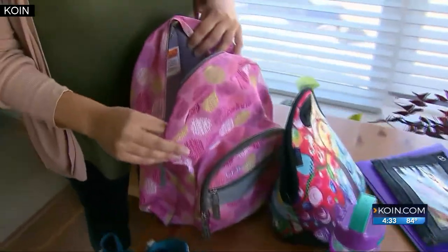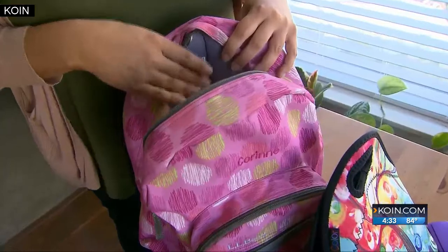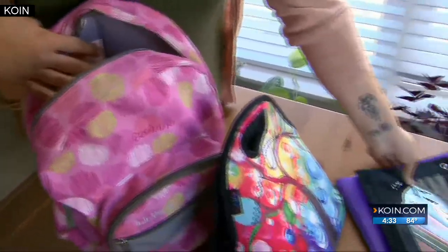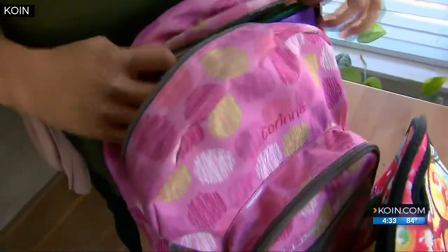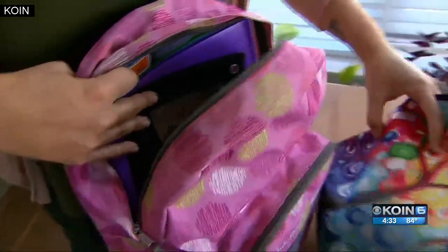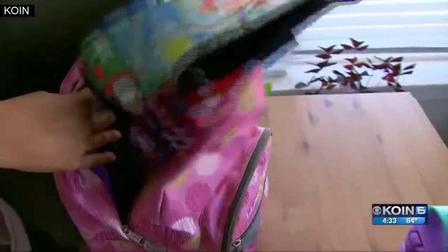Make sure your kids know the best way to pack the backpack. You want to have the heaviest stuff in back, then move to the lightest stuff in the front, and really take advantage of any side pockets you have. It's a lot about how you're distributing the weight.